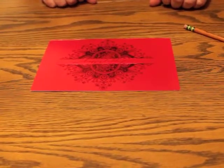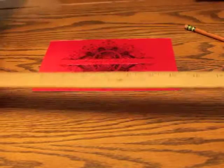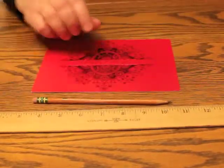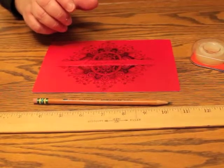You don't need a lot of equipment to make these boxes. You'll need a ruler, a pencil, a glue stick or tape, and a pair of scissors.